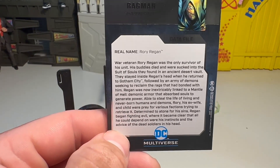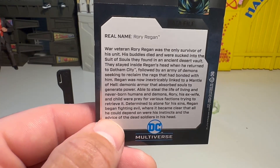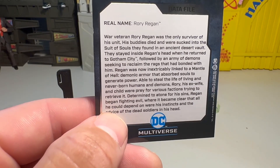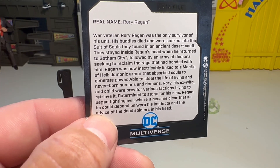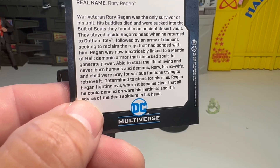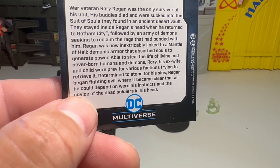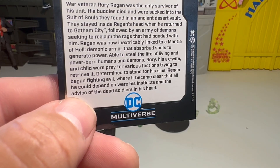Let's see — Roy Reagan. War veteran Roy Reagan was the only survivor of his unit. His buddies died and were sucked into this suit of souls they found in an ancient desert vault. They stayed inside Reagan's head when he returned to Gotham City, followed by an army of demons seeking to reclaim the rags that had bonded with him.